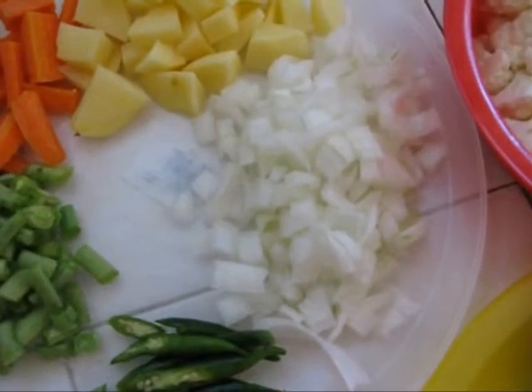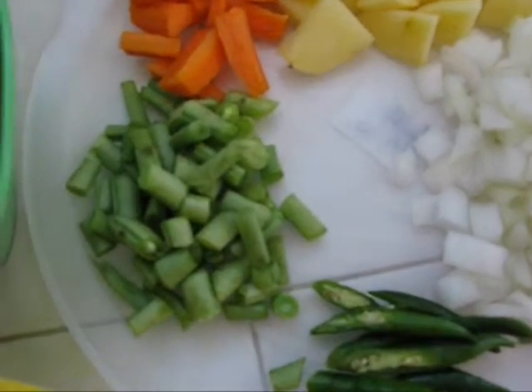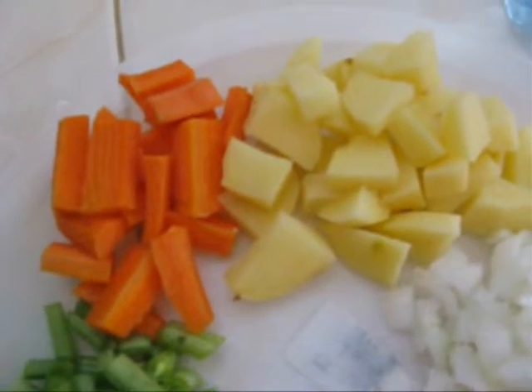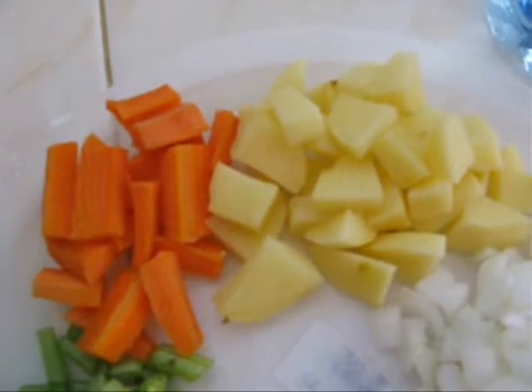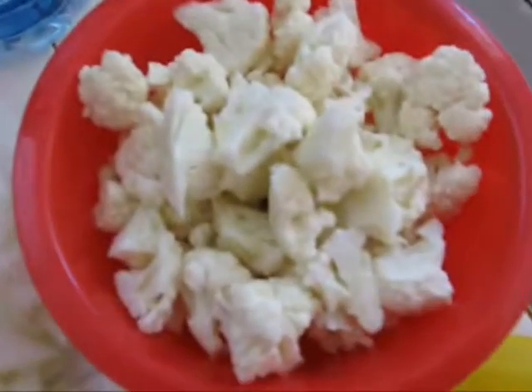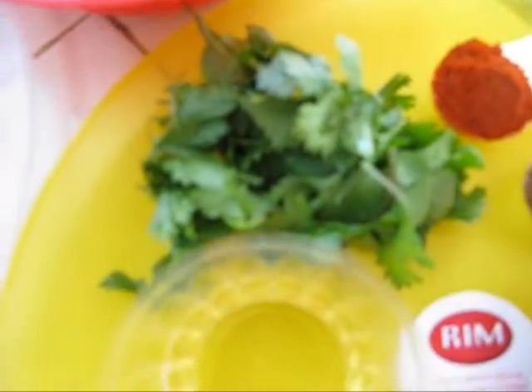For this recipe, we need 1 onion cut into pieces, 4 sliced green chillies, 1 cup of beans cut into pieces, 1 carrot and 1 potato peeled and cut into pieces, some water, 1 cup of cauliflower.